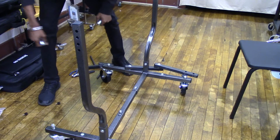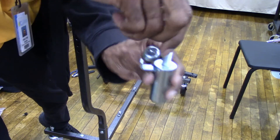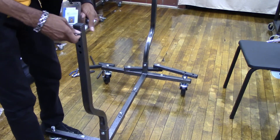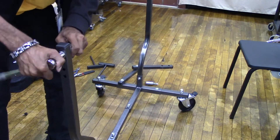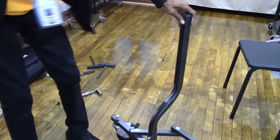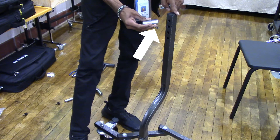Now let's attach the silver bass drum peg. I put my peg in the first hole at the top of the curved bar. You will put the screw in the first hole and the curvy end of the bass drum peg will go in the second hole.